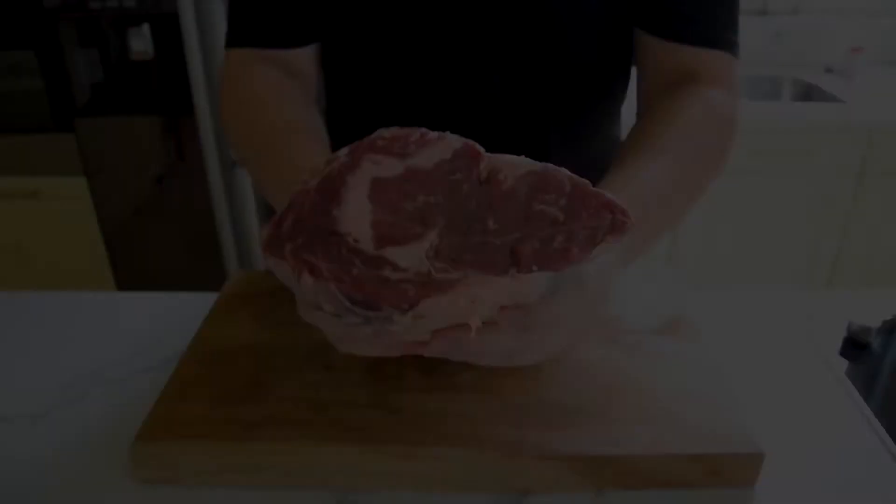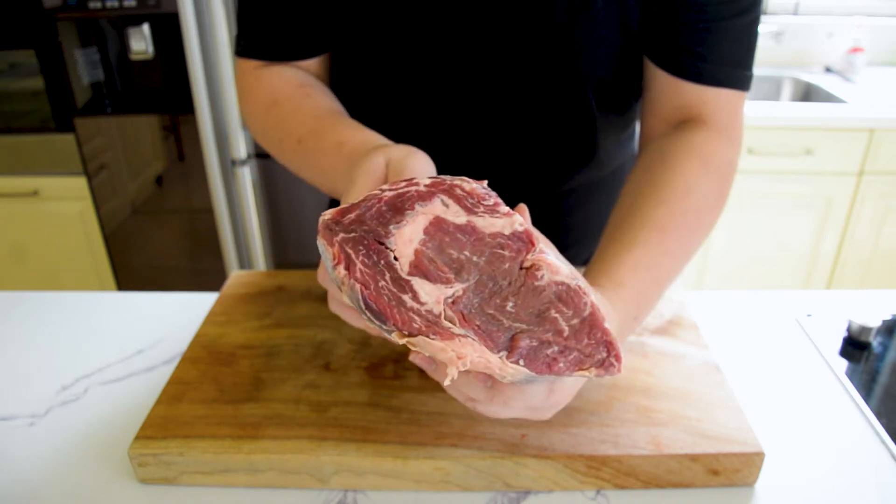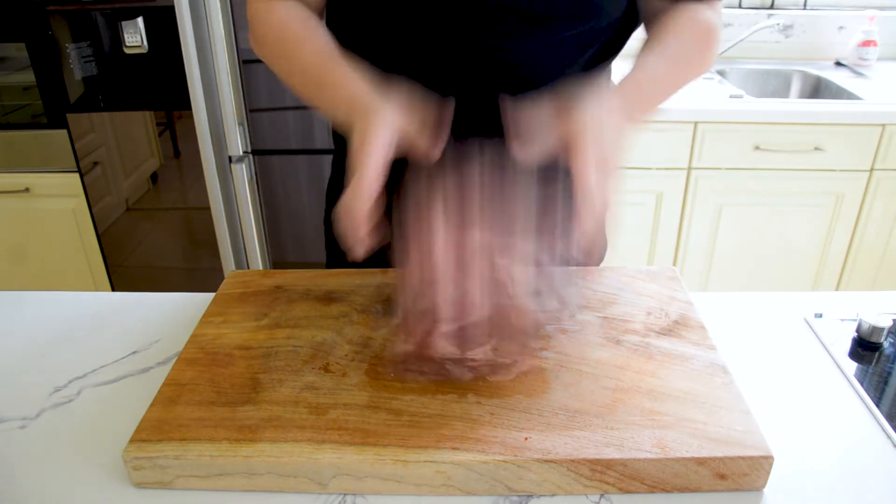You don't need to use a ribeye — you can choose whatever steak you want. Just ask the butcher to cut it three to four centimeters thick. So let's start cooking! The first method I'll show you is the reverse sear. The first thing you want to do is slap that meat for no reason.